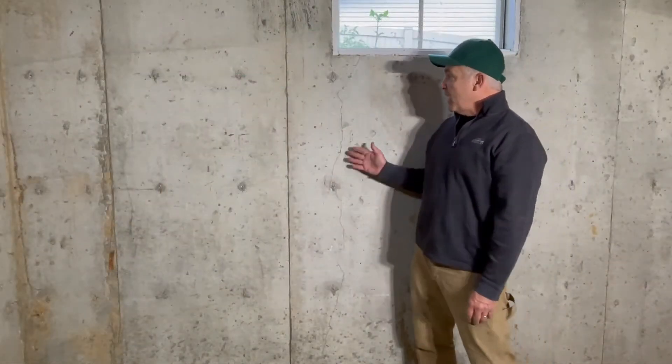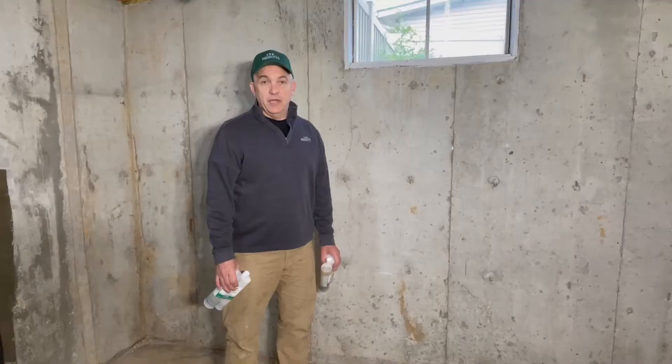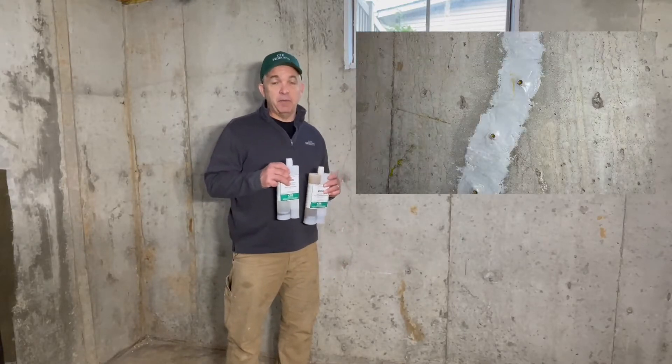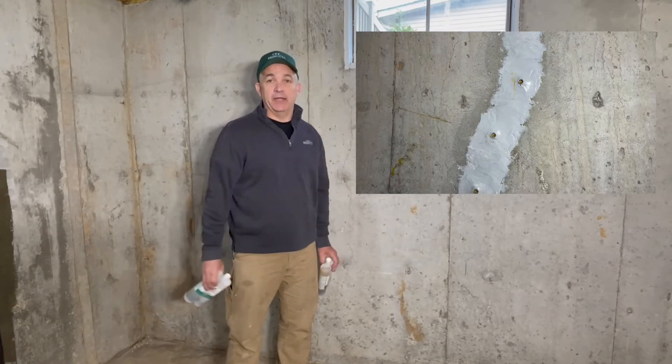Here we have a crack off a basement window, which is a very common stress crack. This stress crack is not leaking water, so we will be preparing the surface and applying our carbon fiber for structural repair. If the crack were leaking, we would inject with one of our polyurethane products depending on crack size, to keep the crack from leaking before applying our Carbon Weld.